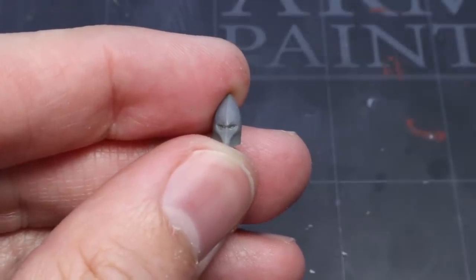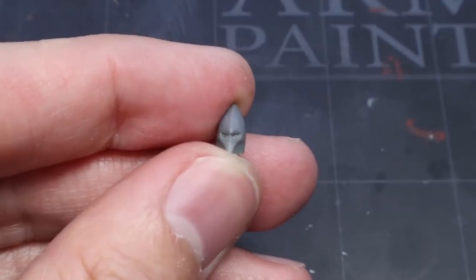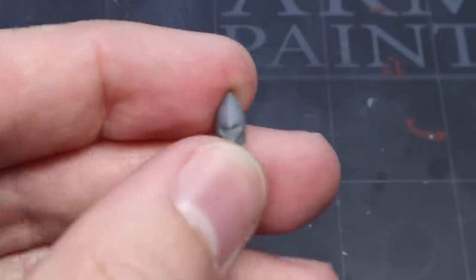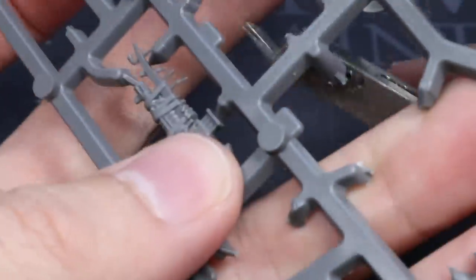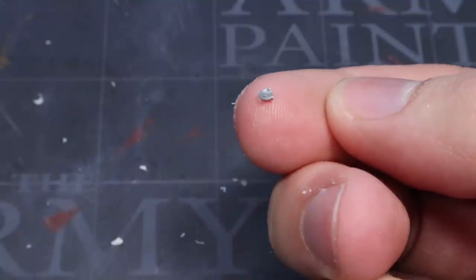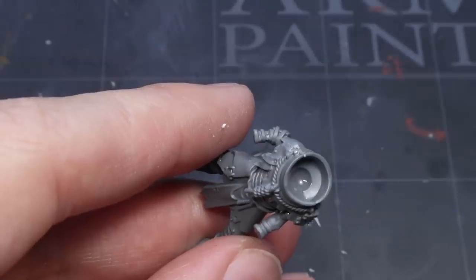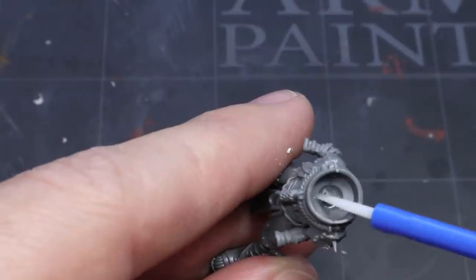With the helmet prepped, we can now add it to the neck of our Kordor torso. However, we have a slight problem: the lack of a neck. As the Kordor kit uses a ball and socket system for their heads, we don't have anywhere stable to glue our head to. Start by clipping off a small tab of plastic from a sprue and trim it down so that it's small enough to fit into the small dip in the Kordor torso's neck, essentially creating a simple neck. Once you're happy with the size, glue the tab into the neck joint before gluing the head on top.